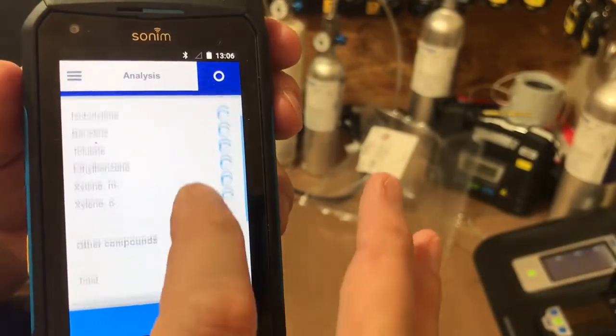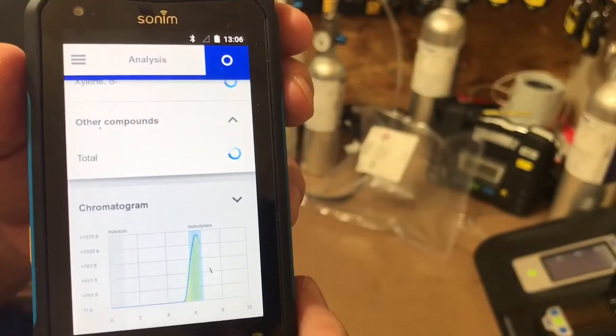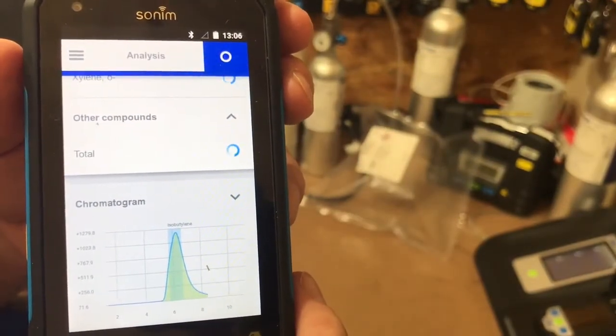Now you see everything running here — let's go down to the chromatograph so you can watch it. Spiked out of isobutylene.